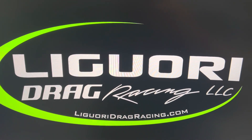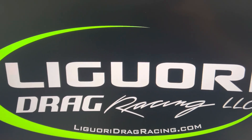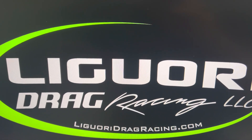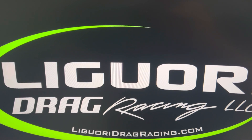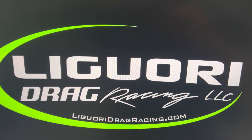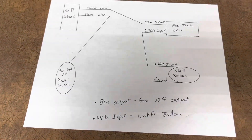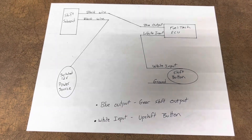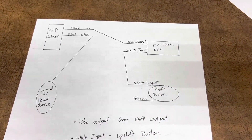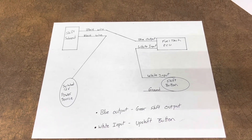David here with Liguori Drag Racing. In today's video I'm going to go over gear shift output, how to wire the gear shift solenoid and upshift button input. I have two drawings I'm going to go over because there are two different ways you can wire it, and I'll cover the way I suggest.